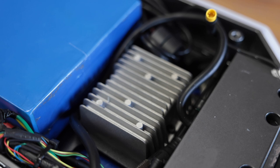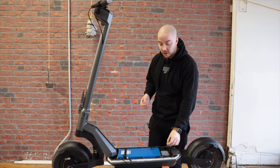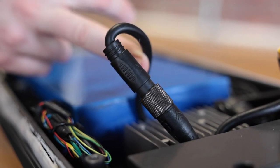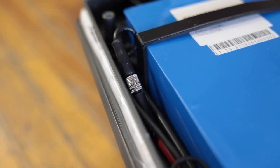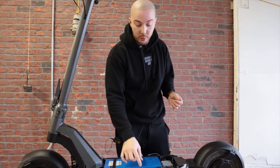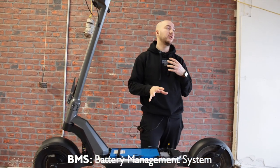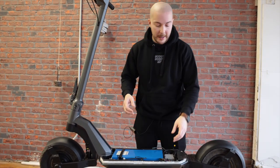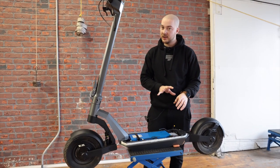On top of that we have the light box. The overall internal structure is way better and will allow for better cooling. All the connectors are now waterproofed — the connector for the IoT, the lights, the charging port, the front COB of the stem, the battery connectors, which are pretty beefy, and the waterproof connector for the smart BMS. The smart BMS in the battery will tell you all the details you want to know about the battery.